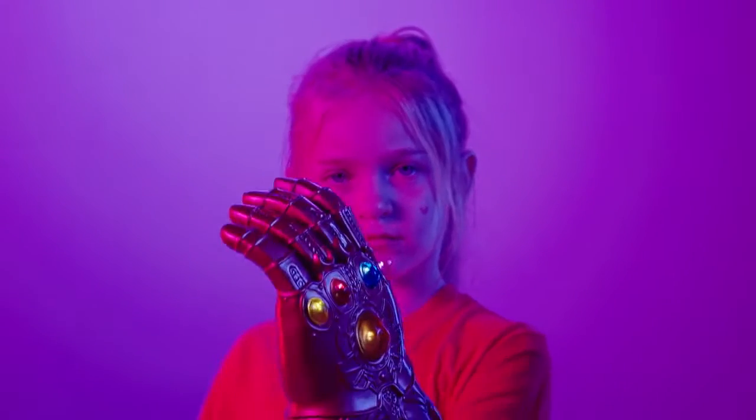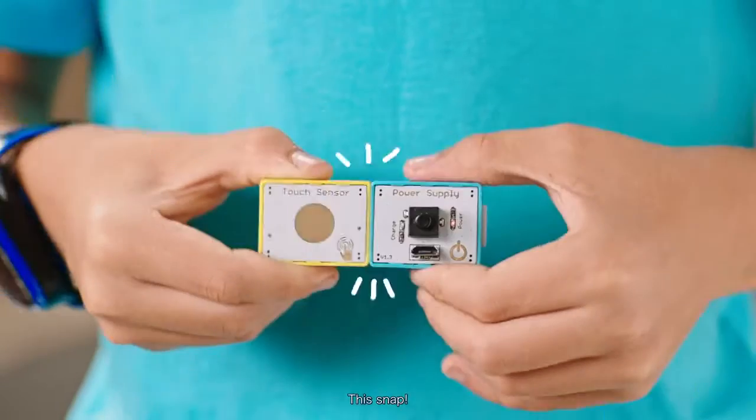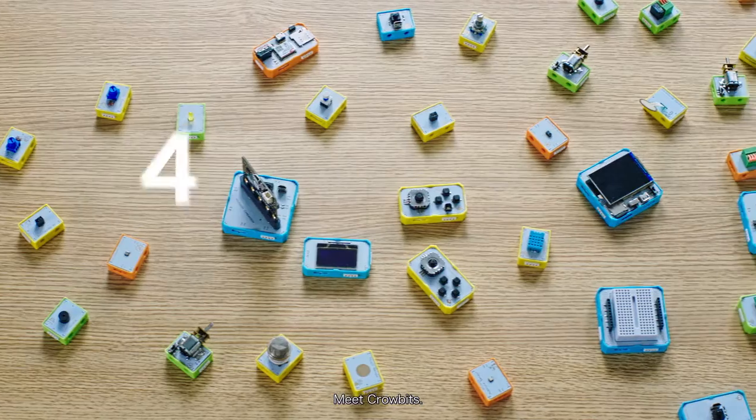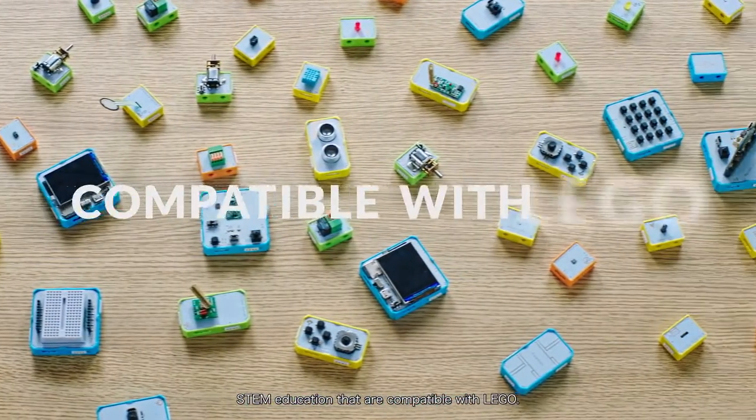What's in a snap? Not that snap. This snap. Meet CroBits, the magnetic programming blocks for STEM education that are compatible with LEGO.